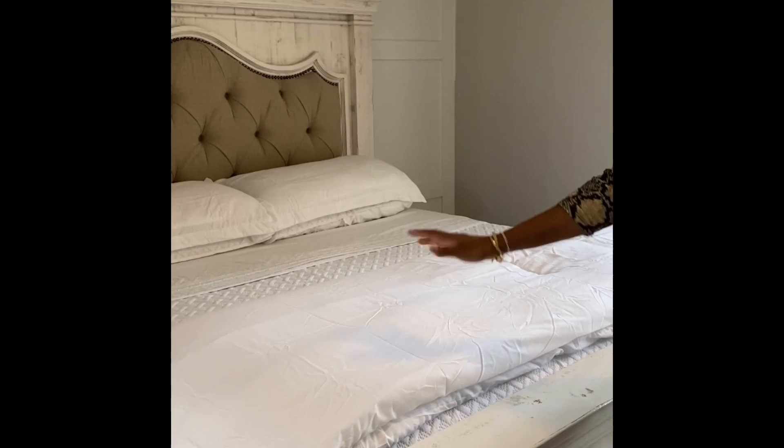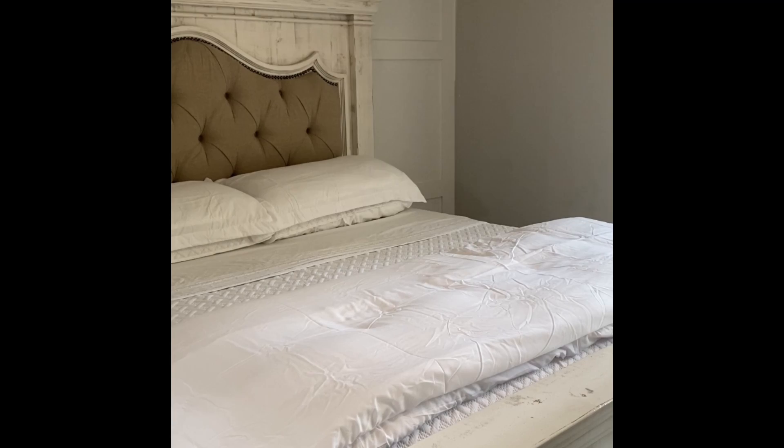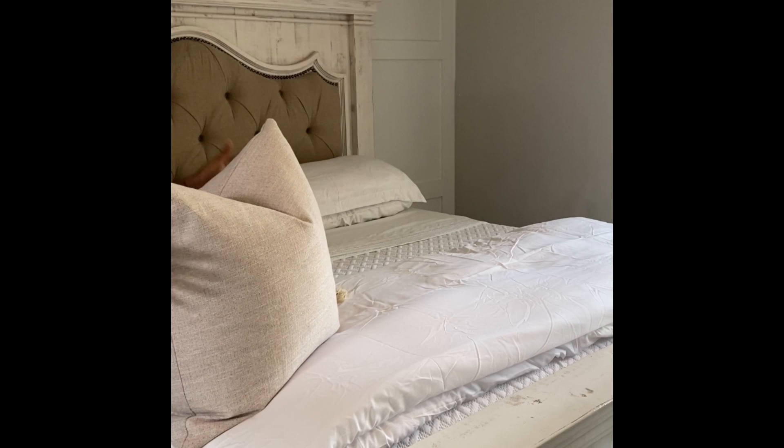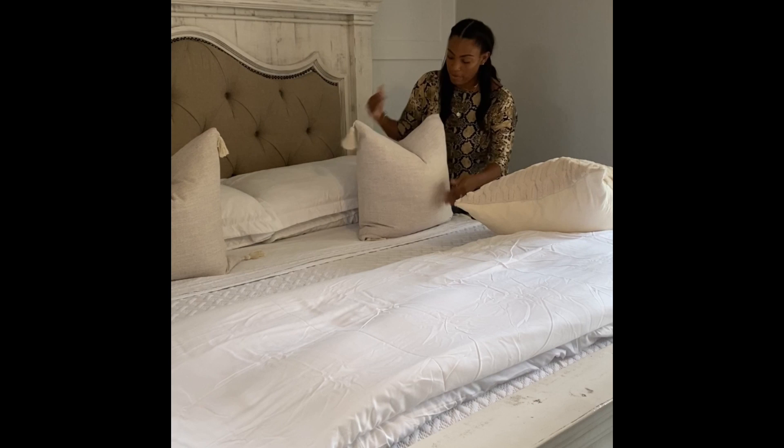Now we have our base — the coverlet is on, the duvet is folded at the bottom, and our pillows are set. Now we add the fun stuff: accent pillows. For king size I normally do three 26-by-26 covers with a 28-by-28 insert to give more volume. I purchase the covers from Amazon and the inserts from HomeGoods. A trick I use is buying clearance pillows from HomeGoods or TJ Maxx and taking out the insert, since it's normally better quality than Amazon inserts.